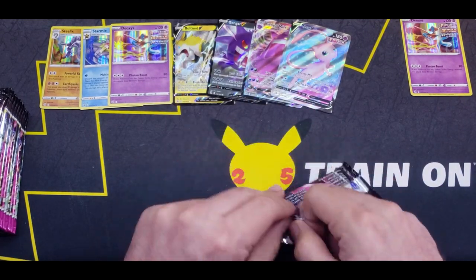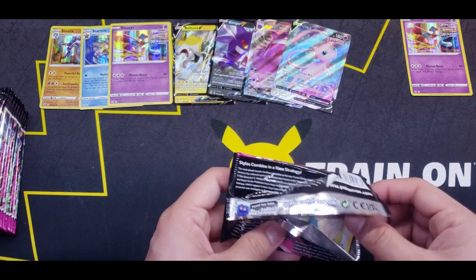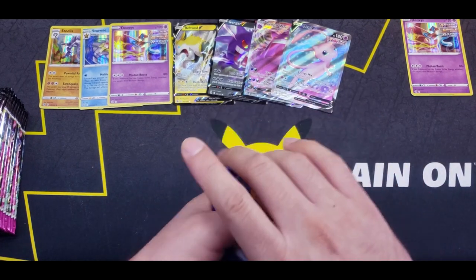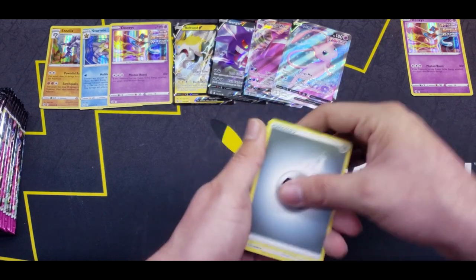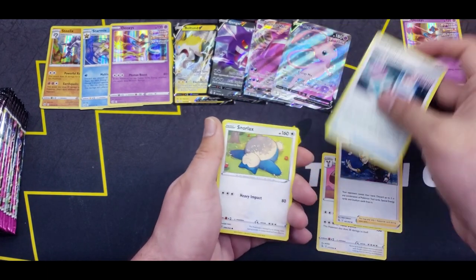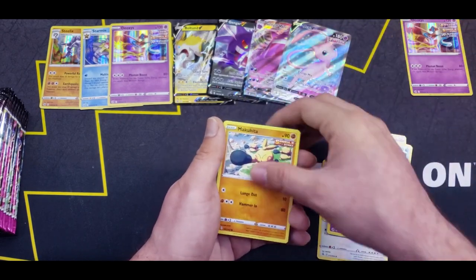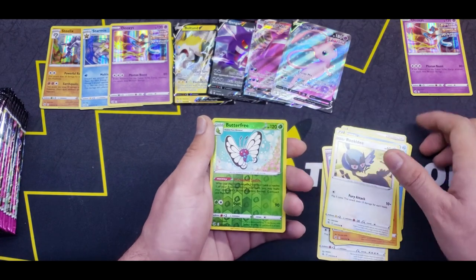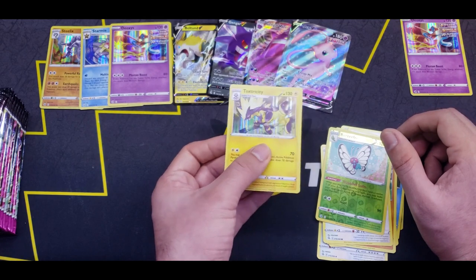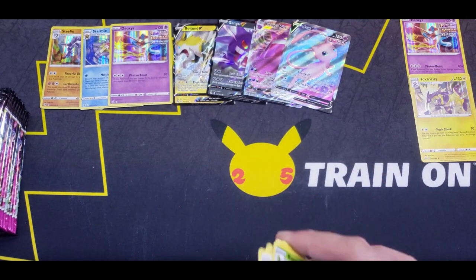Let's see what we can get here. Four from the back — Fire Energy? Metal. Diggersby, Cross Switcher, Snorlax, Snom, Dreepy, Makuhita, Rookidee, Reverse Butterfree. Nice — and a Toxtricity Holographic! Another holo to add to the left-hand side collection.